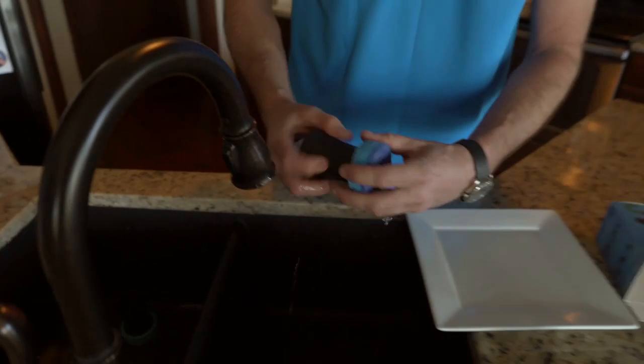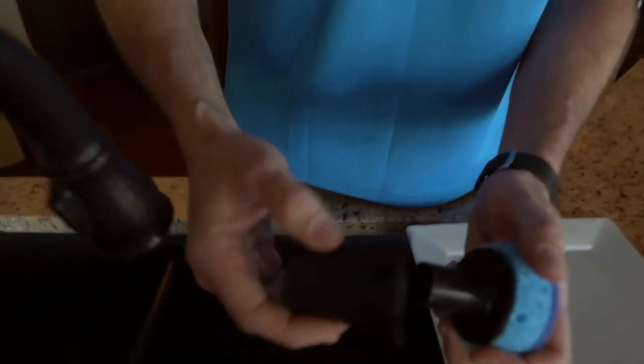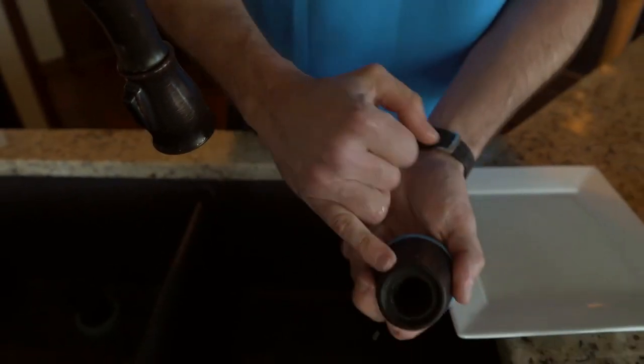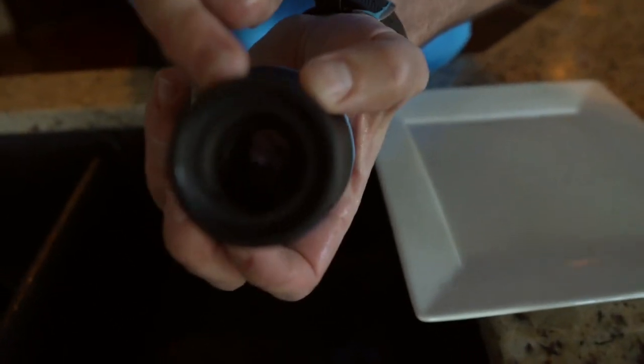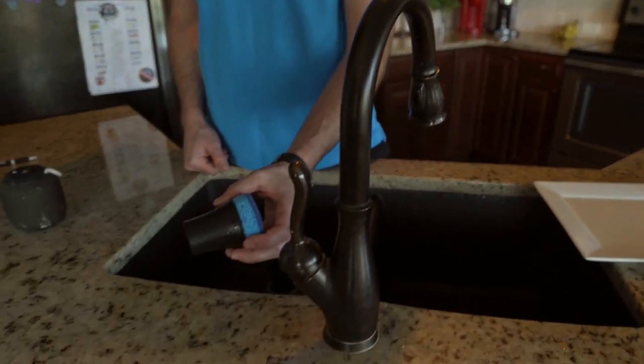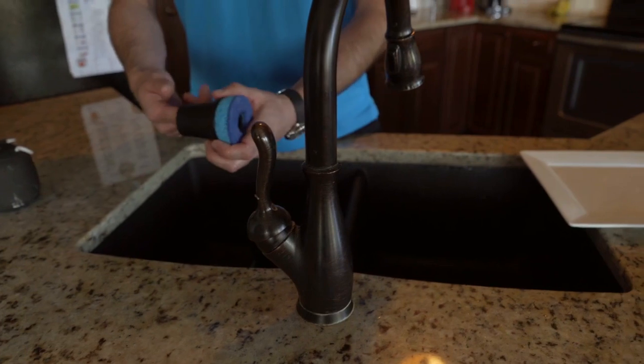And with a couple twists, you flip it around and connect to your garden hose with these threads inside. And also, it connects to your sink spray gun if you have one. Within seconds.